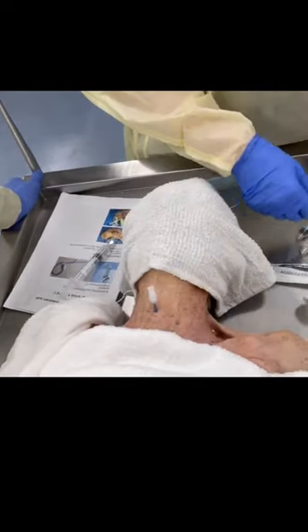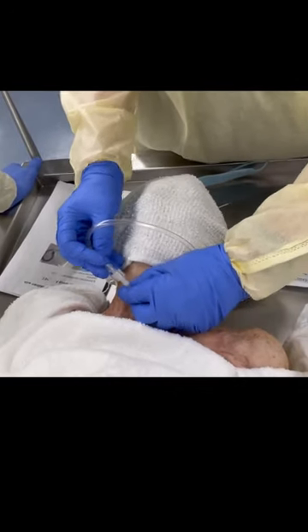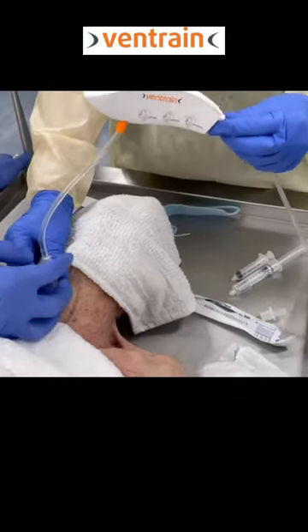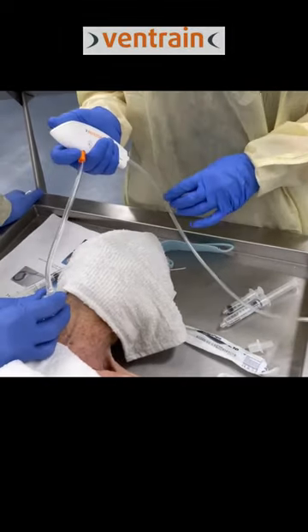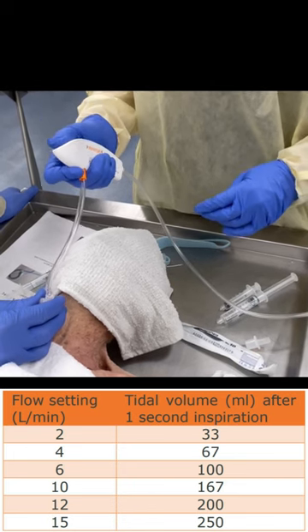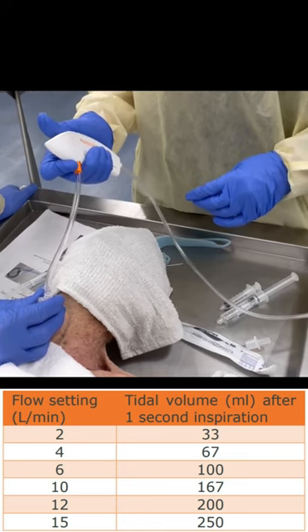Now let's watch this. So we will hook this up. Okay, if you'll stabilize that — two seconds. I'm sucking the air out. Two seconds in 500 ml. That's at 15 meters per minute.